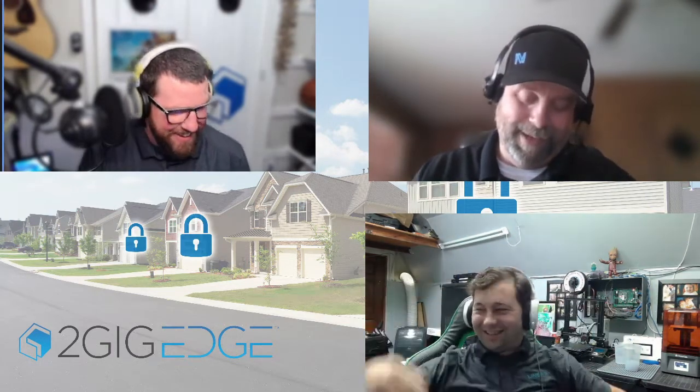Hey, welcome everybody, welcome to 2GIG Tech Talk. I'm your host for today, Scott Wadsworth. I have joining me my fellow technicians Zachary and Jerome. I've never called him Zachary though — there are other words I use but I can't say them on air. He responds to everything, so it's all good.